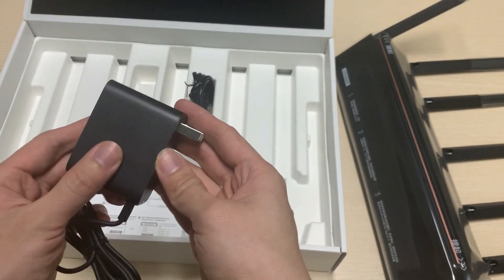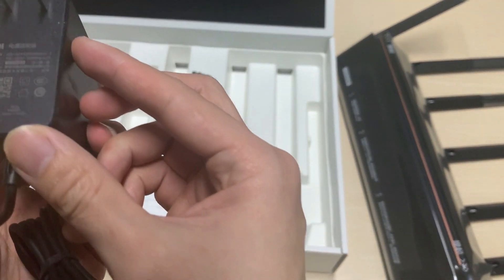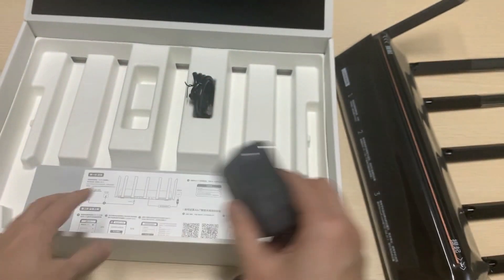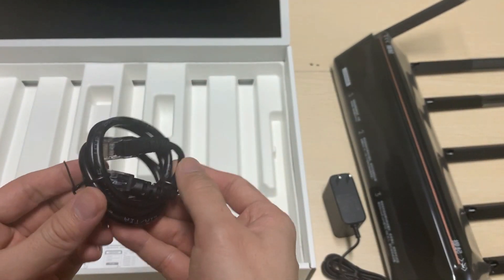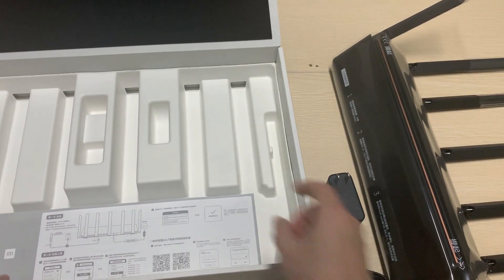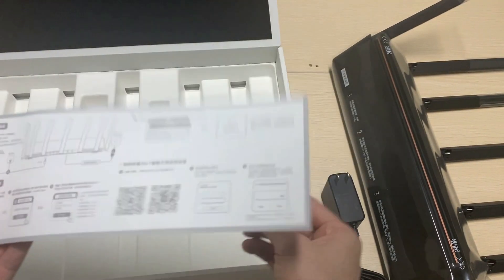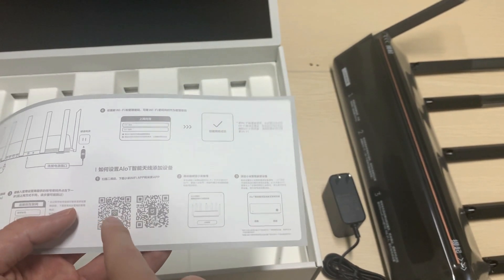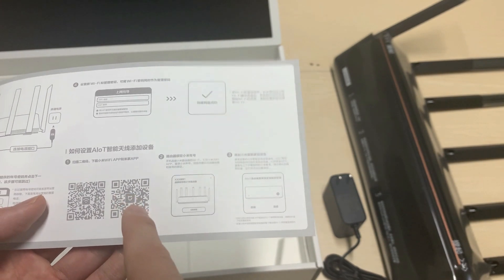This is the US power plug, and this is your cable. As a Chinese manufacturer, you can download the Mi Wi-Fi app from here, and you can also download the Mi Home app.